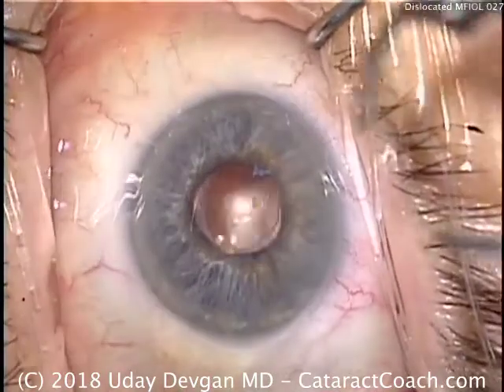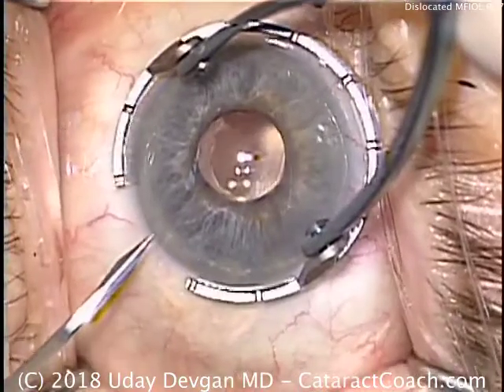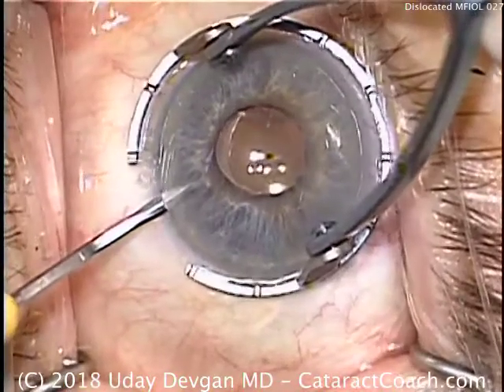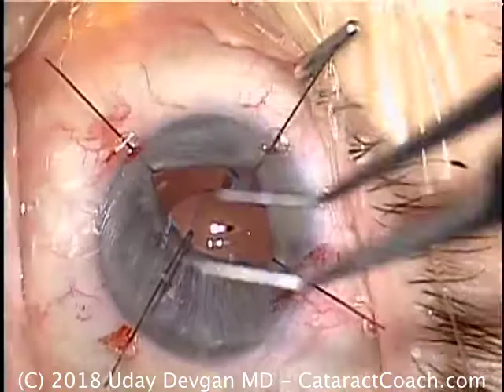Cataract coach with a dislocated multifocal lens. We'll start off making our paracentesis incision. This is a patient with a multifocal lens who did well initially, and then noticed a decline in vision.